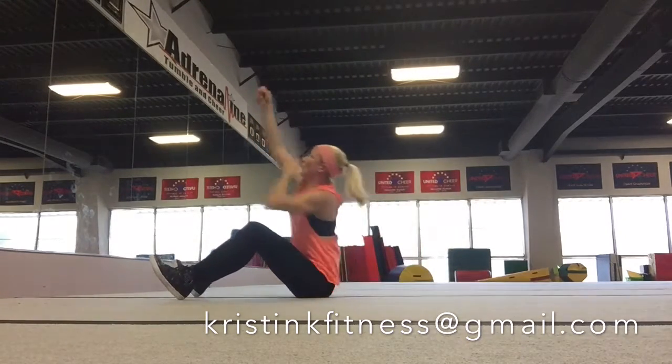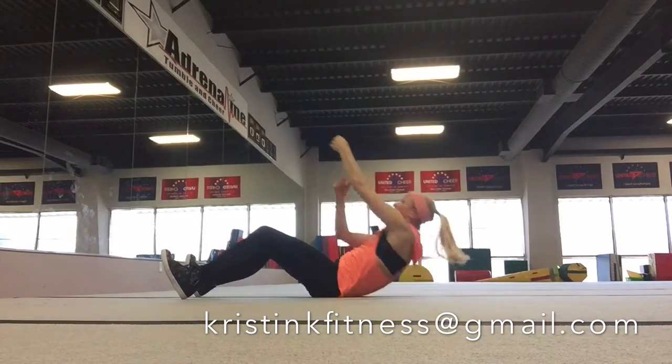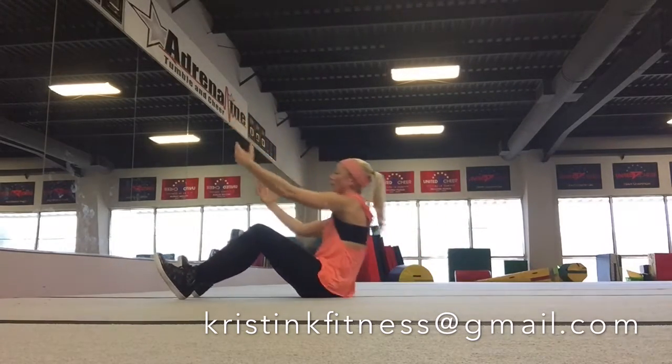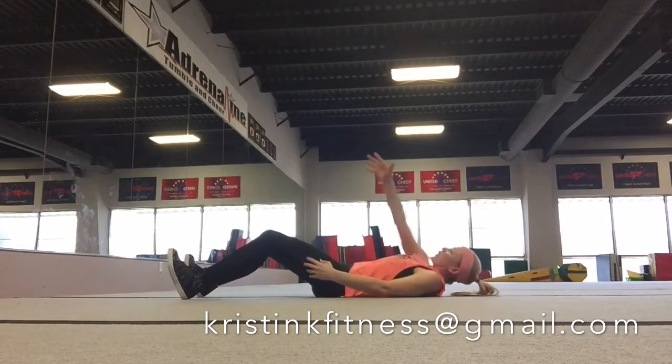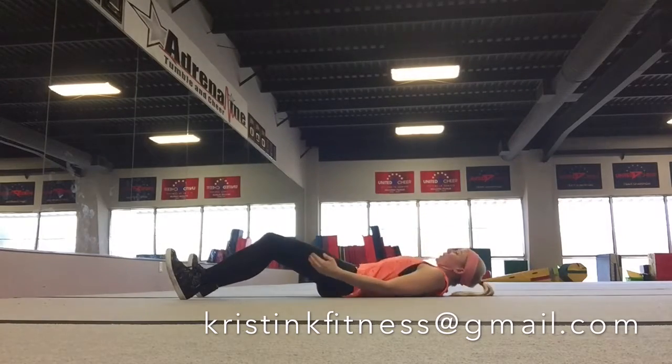One, two, three, four, and down. Two more times. Remember to keep that chin up, and feet flexed, and slowly rolling down. Awesome.